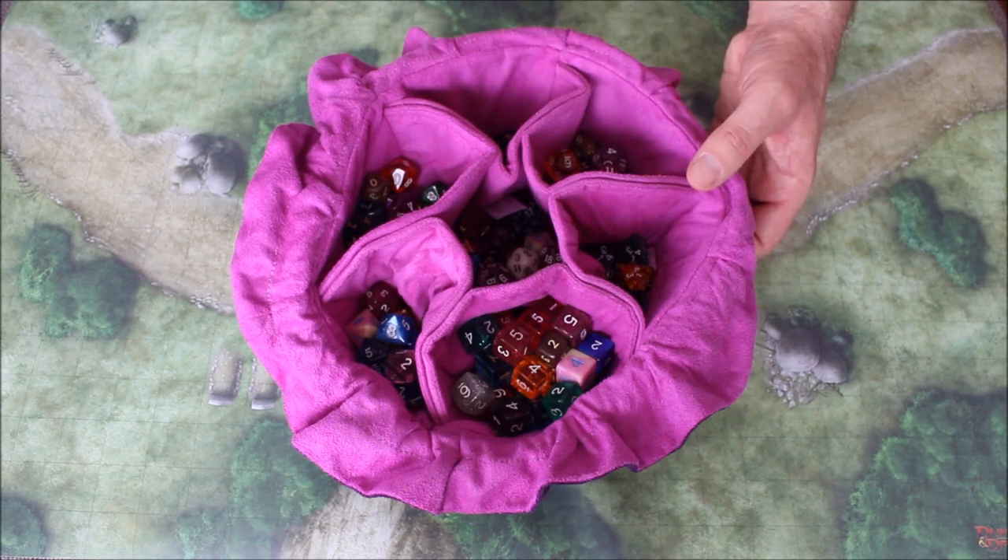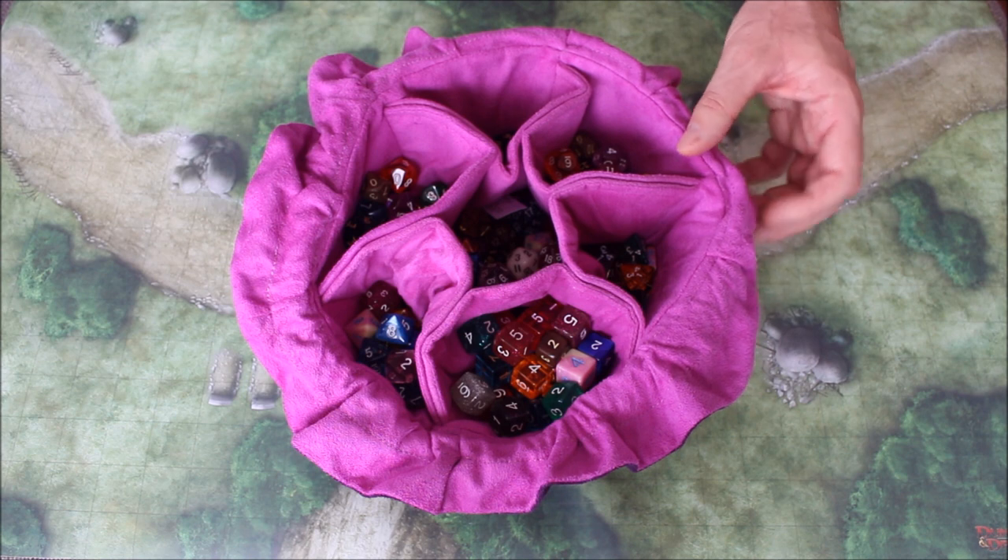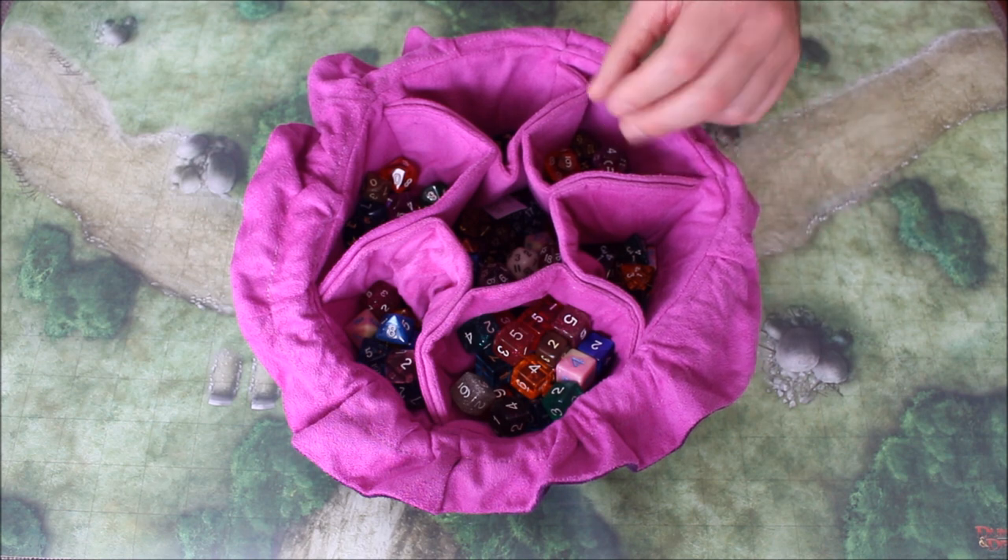The dice bag stands well on a table because it has a wide base. The multiple pockets or compartments allow for different types of dice to be separated.